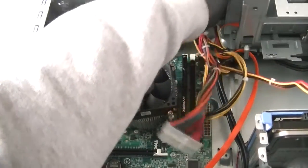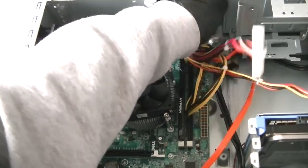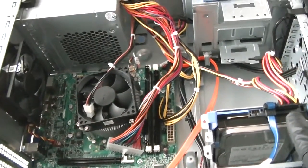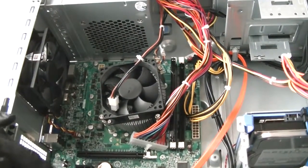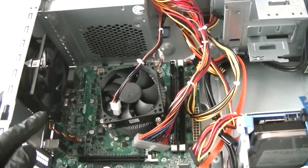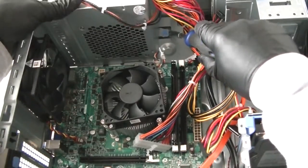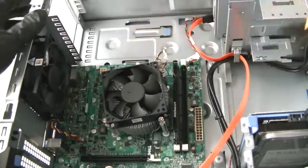Now I'm going to get the power connector for the DVD burner drive disconnected, and disconnect the power connector for the hard drive right here. Get that disconnected. There's a secure lock right there — press it down lightly and it releases the power supply. Get that removed.